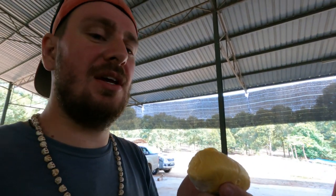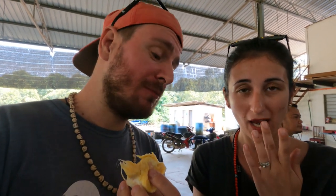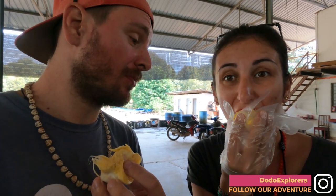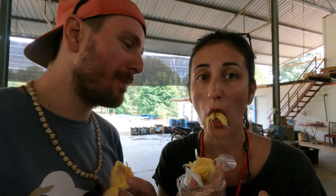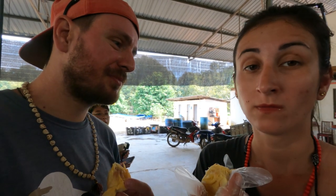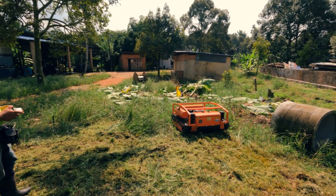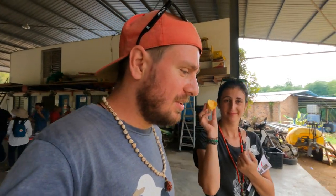This is a big one! Let's see how the D24 durian from this farm tastes. I have a glove because I learned my lesson. Tasting it — good, creamy. Compared to the previous farm, I feel this one is a bit more dull. I like the one we tried in the previous video better. Do you feel the Bluetooth tingling in your durian? All the technology in your food — the lawnmower is definitely in this one. Good, but I've tried better.